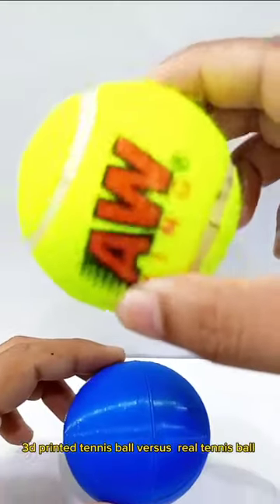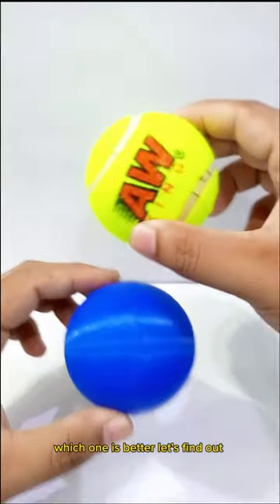3D printed tennis ball versus real tennis ball. Which one is better? Let's find out.